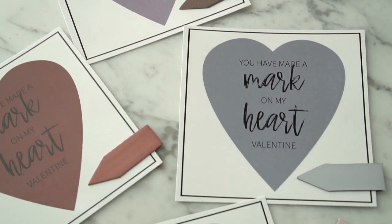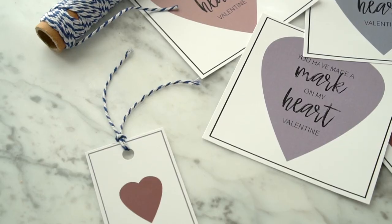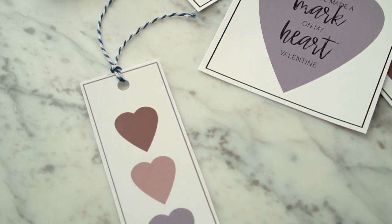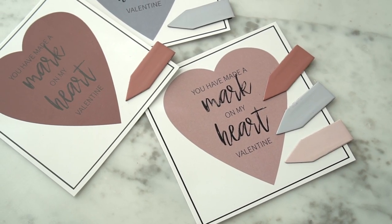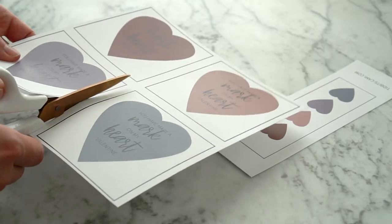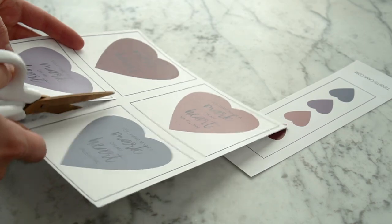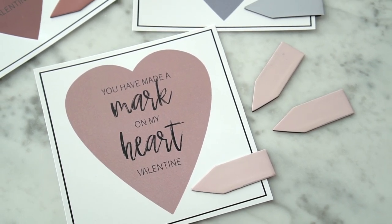I had a little extra room on the printable sheet, so I included a graphic of a cute bookmark that you can cut out, laminate, and add a little ribbon to for another simple Valentine's idea. If you're using these for class Valentine's, just write the to and the from on the back of the paper. I suggest you print my freebies on cardstock so the paper is a little more sturdy for the Valentine's.